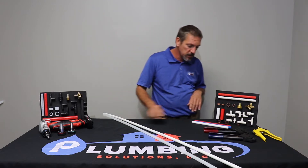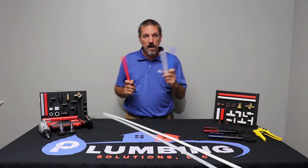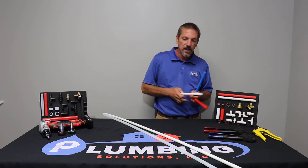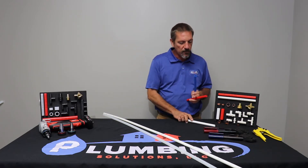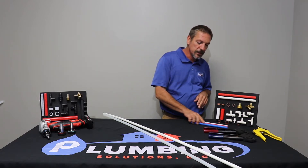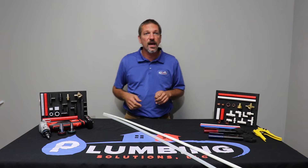PEX comes in three different colors: red, white, and blue. Blue is for cold water and red for hot water. We use the white for stubbing out of a wall because you don't want to see blue and red pipes poking out of the wall or behind a toilet or something like that.